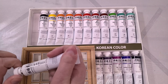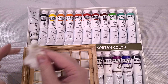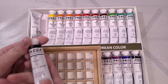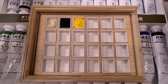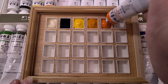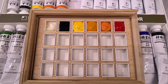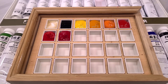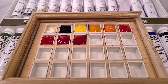The colors in this 24-color set are: white, black 1, yellow light, yellow deep, orange, scarlet, carmine 2, crimson 2, crimson 1, green light, blue green, opal green, sap green, green dark, greenish yellow, yellow ochre, burnt sienna, raw sienna, raw umber, burnt umber, violet, red violet, ultramarine blue, and indigo. I'll have pigment info and lightfast info in the description, so make sure you check there.